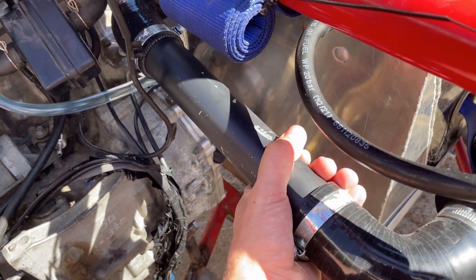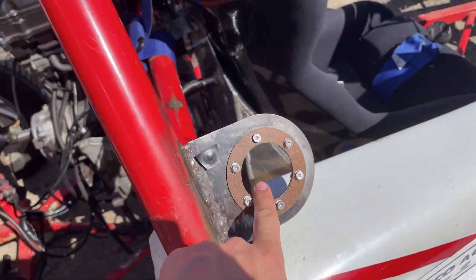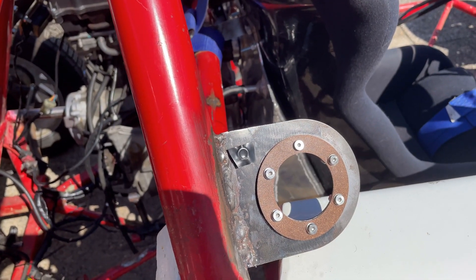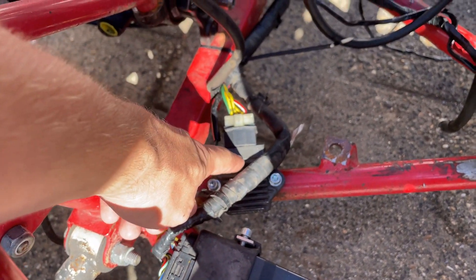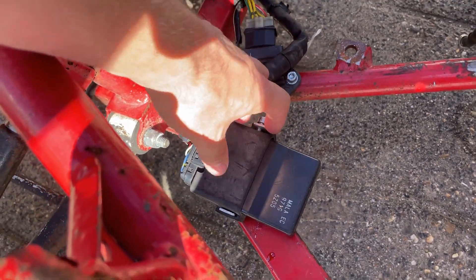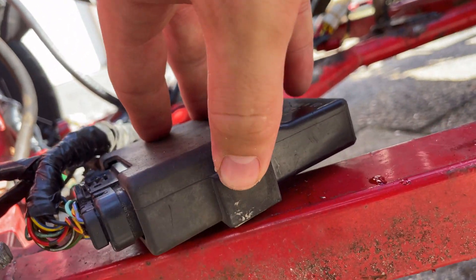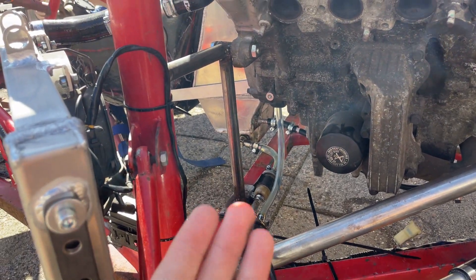I have a breather hole — currently closed but it will normally be open. I did all the wiring of course, because you need that. I screwed the voltage regulator and the ECU to the frame and made a bracket for it so the ECU won't go anywhere.